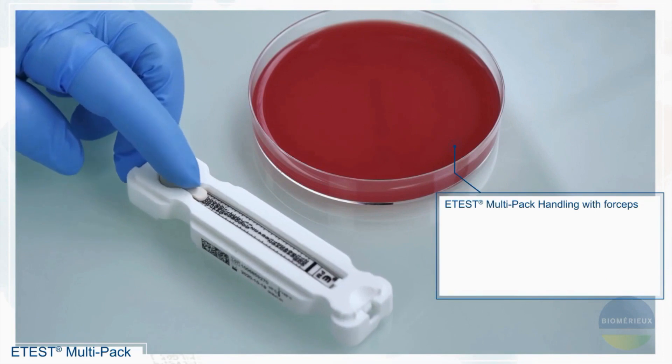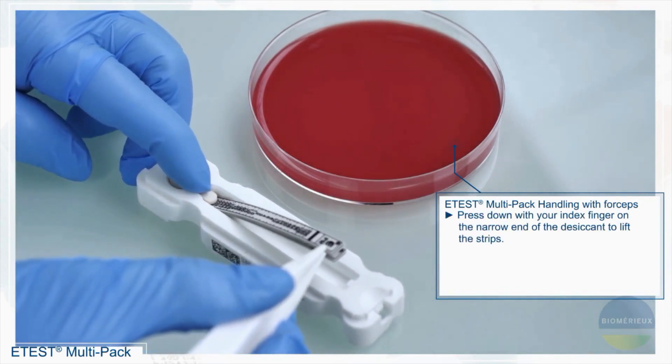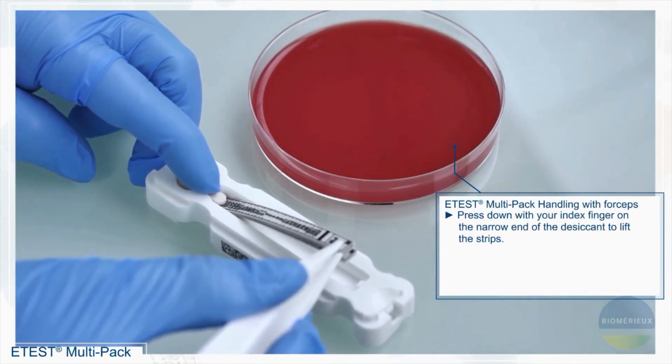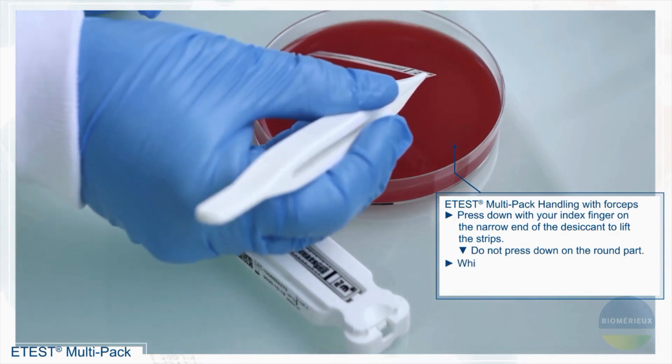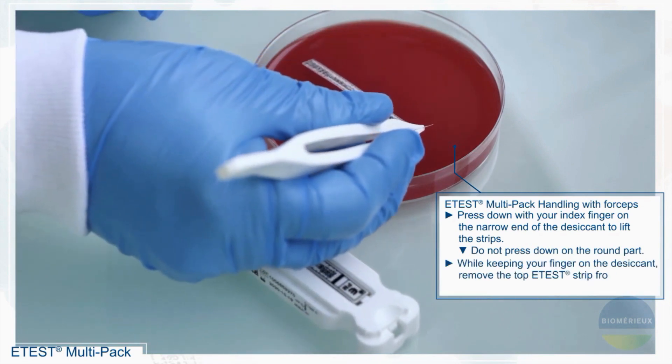eTest handling using forceps. Press down with your index finger on the narrow end of the desiccant to lift the strip. Do not press down on the round part. While keeping your finger down on the desiccant, remove the top eTest strip from the packaging using the forceps.